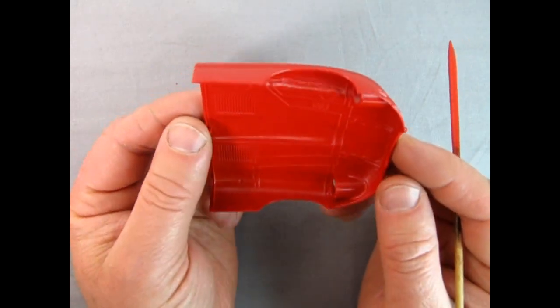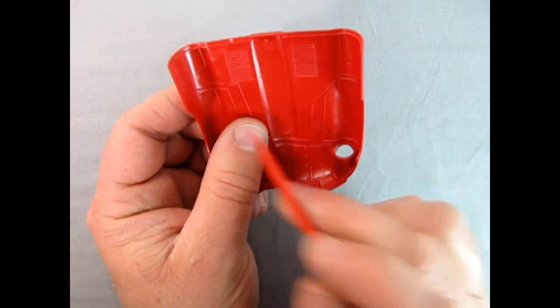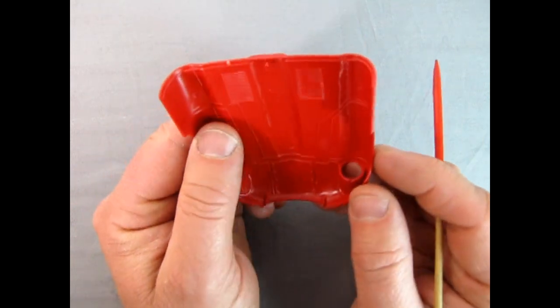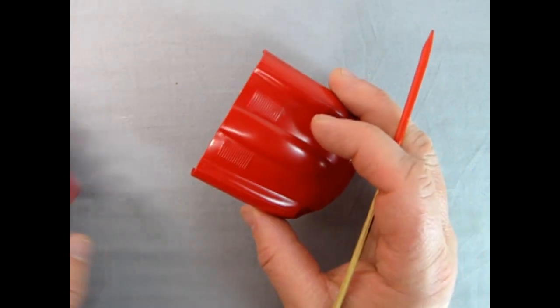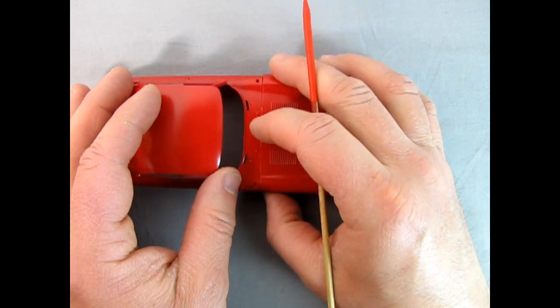It's really up to you. I think Revell Germany did a nice job. So there it is in nice red plastic.